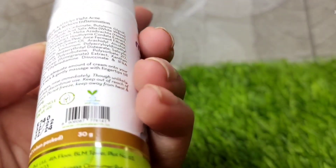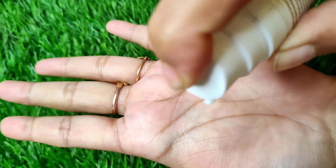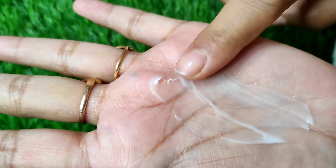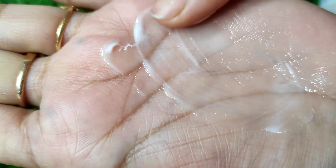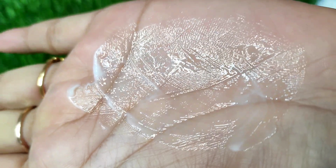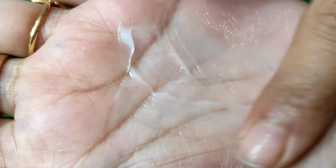The inner product comes in a good cylindrical bottle with a pump. I'll show you a little bit of the consistency — it is not very thin and not very thick. Its color is white and it spreads and absorbs very easily on your face.